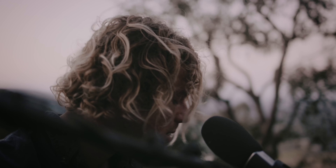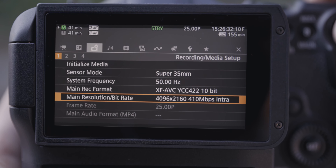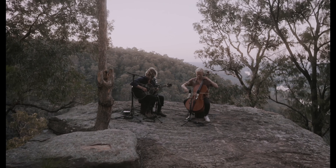So we're going to be shooting 4K, 10-bit, DCI. It's just nice to see a bit more than a standard 16:9 aspect ratio.